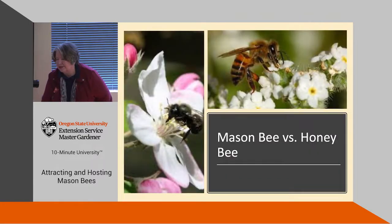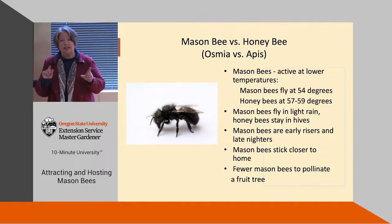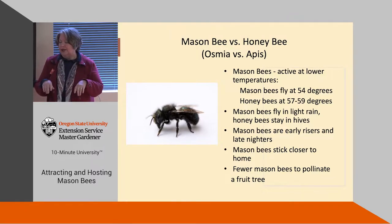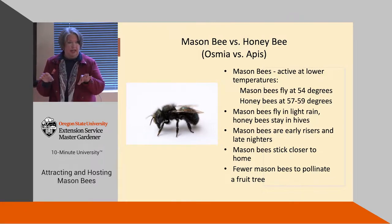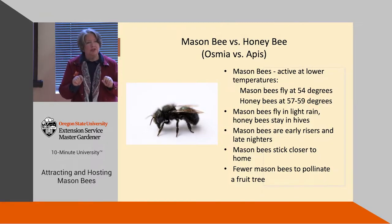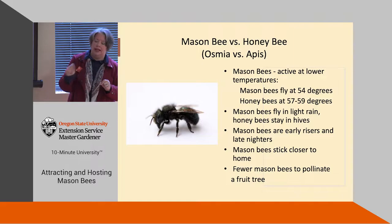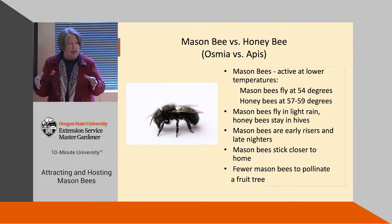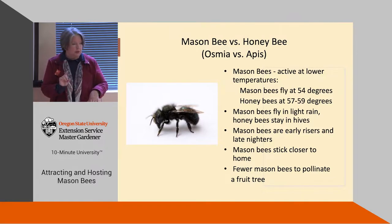Mason bees versus honey bees: mason bees are active at lower temperatures — they'll fly around 55 degrees, while honey bees prefer 57 to 60 degrees. Mason bees will fly in light rain; honey bees will not. Mason bees are early risers, starting very early in the morning and working late. They stick close to home, only going about 300 feet, whereas a honey bee will travel miles. And it takes fewer mason bees to pollinate a fruit tree.